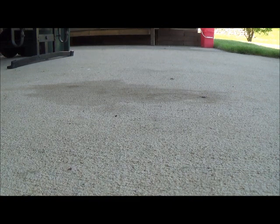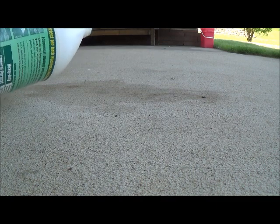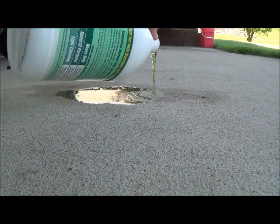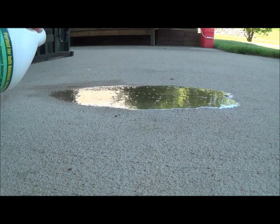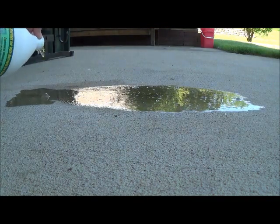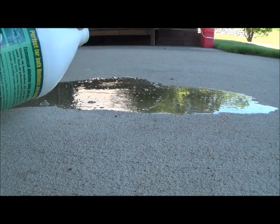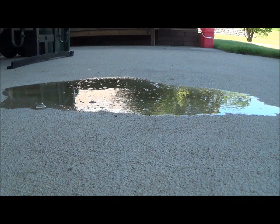Let's give it a whirl. It's Fourth of July here, so we got a lot of fireworks going on. All right, so we got the stain covered in Simple Green. Check back in a couple hours to see what it looks like.